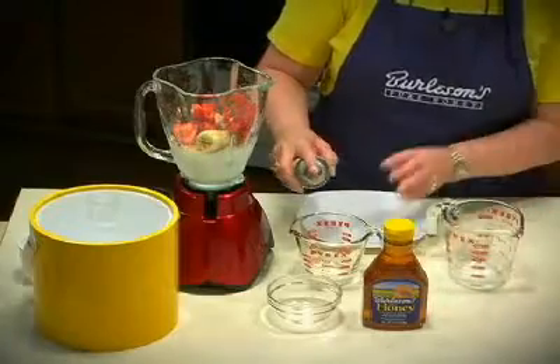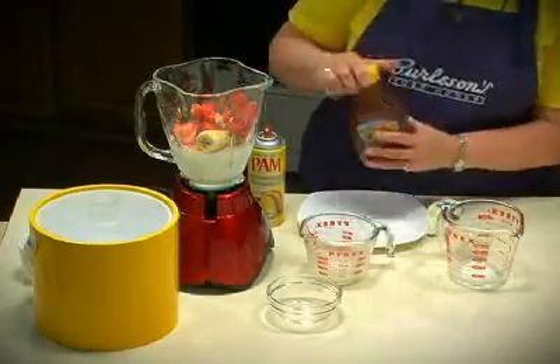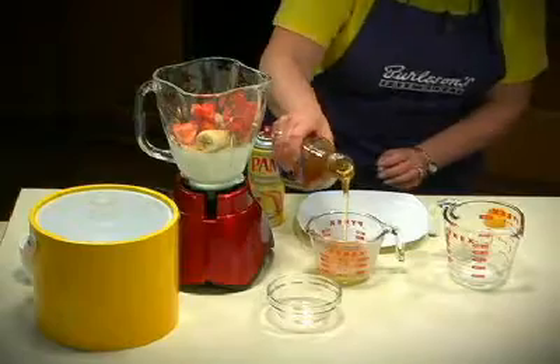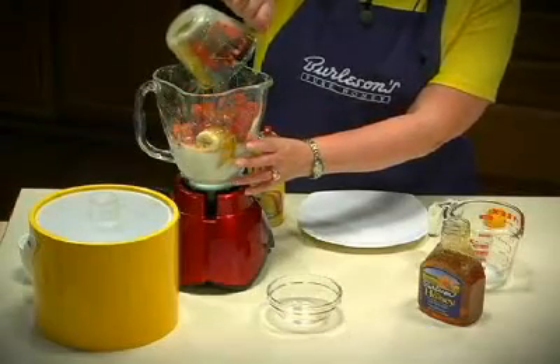I like to show an easy trick for helping the honey slip right out of the measuring cup. First, we'll coat the measuring cup with some cooking spray, and then we'll measure 1¼ cup. Then we'll place that in the blender container and pulse until smooth.